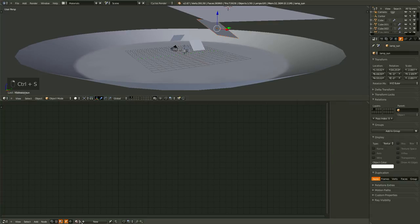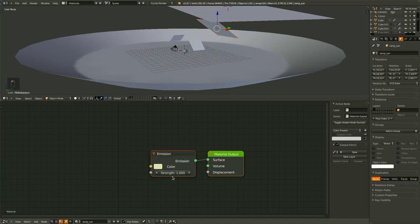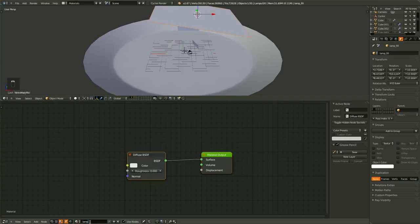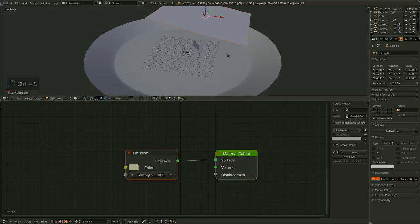Now our sun lamp is very similar. Delete the diffuse, bring in an emission shader, connect them, and let's name this lamp_sun. Let's tint it yellow, just to be a little bit warmer, and the strength will be fairly high — about 5 should be good. And then finally let's give our fill lamp a material: lamp_fill. Delete the diffuse, replace it with an emission, connect them and tint it yellow. Leaving it at a strength of 1 is actually what we want.